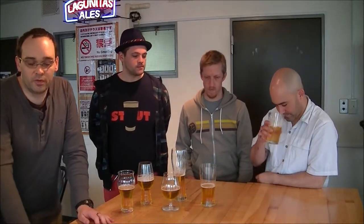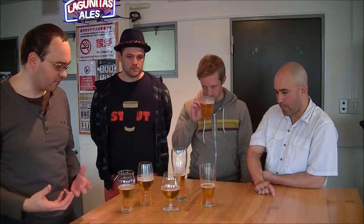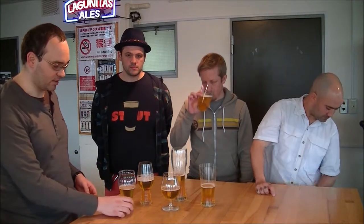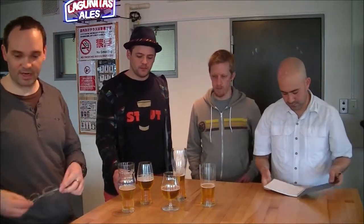Spiegelau designed these four glasses with the idea of focusing the aroma and characteristics for each different type of beer. I've always been curious how they compare to each other for the same beer, as well as the Sam Adams Ultimate Pint glass. We're going to use the traditional shaker as a kind of calibration, since that's what most everybody drinks out of.